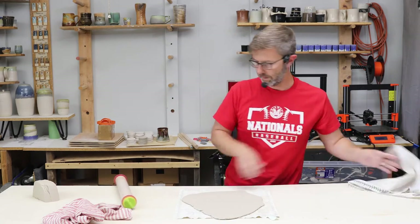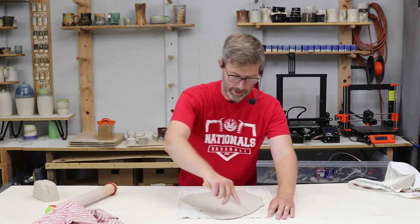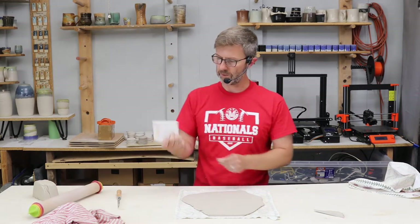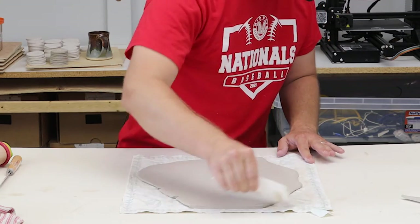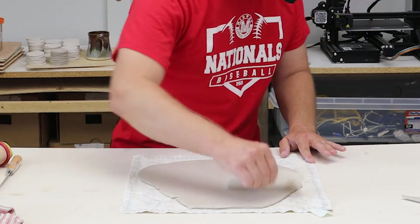I used a little bit too much clay here for this size, but let's just see what we got. I'm going to cut that extra off. If you want to get it really smooth, this is a cake decorating tool, but any little flat piece of plastic can get it really smooth — I'll try to zoom in so you can see.